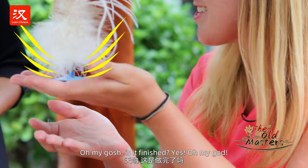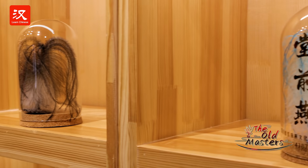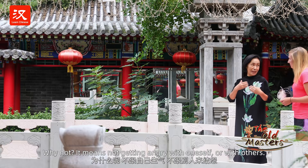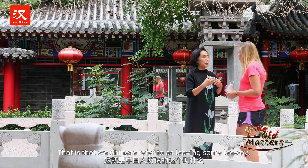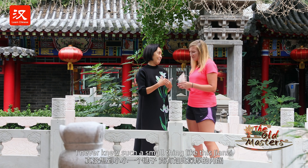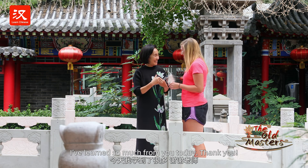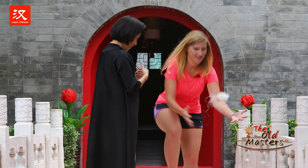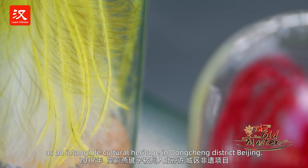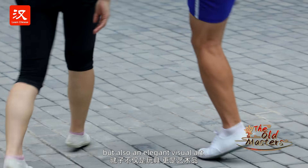Oh my gosh, is it finished? Yes! I never knew such a small thing like this jianzi had so much meaning to it. I've learned so much from you today. Thank you, 老師. In 2017, Tang Qianyan Craft was granted as an intangible cultural heritage in Dongcheng district, Beijing. It is not only a toy for fun, but also an elegant visual art.